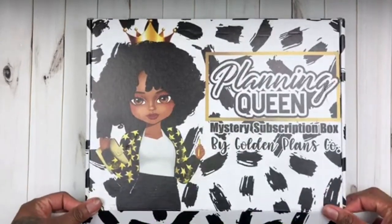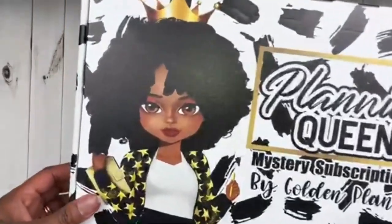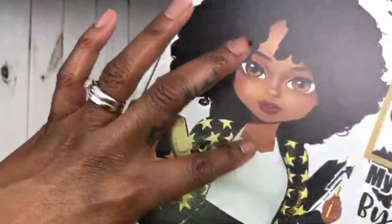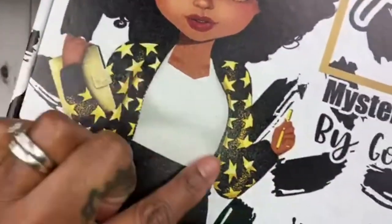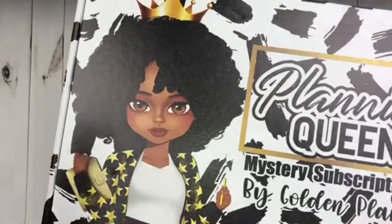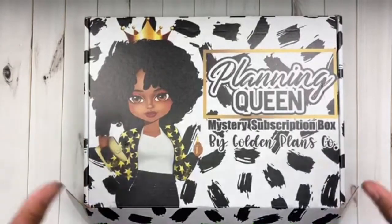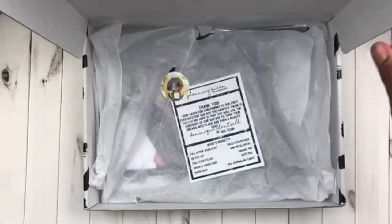Before I open the box, let's just talk about the detailing. I will keep this box forever. Look at the color — the illustration on the box has a girl with a notebook and a pen in her hand. The detailing on the box itself is legit fire, like the young kids say, it's dripping.